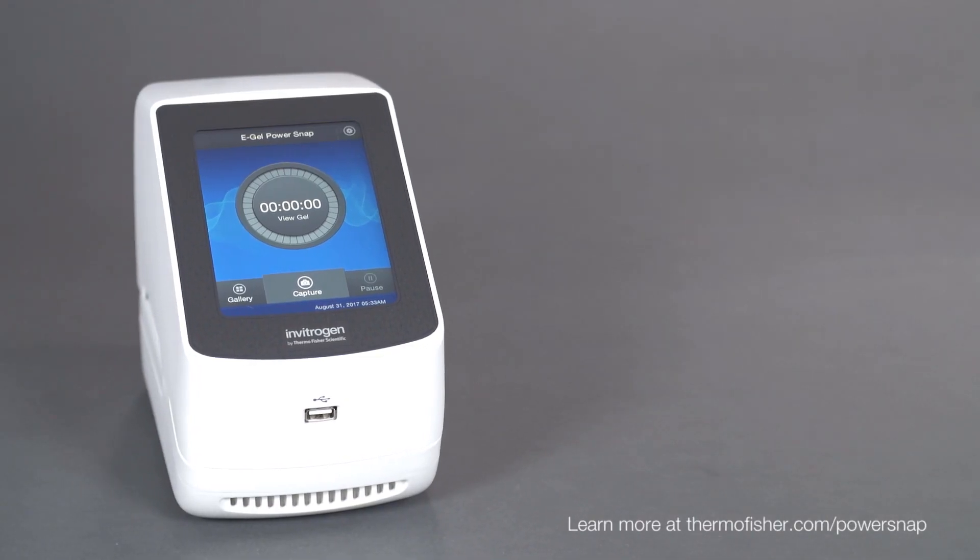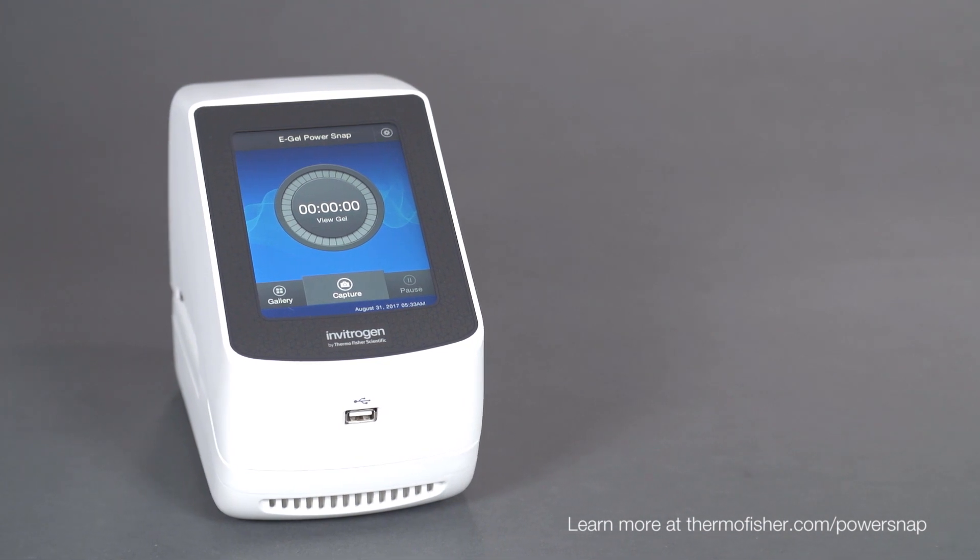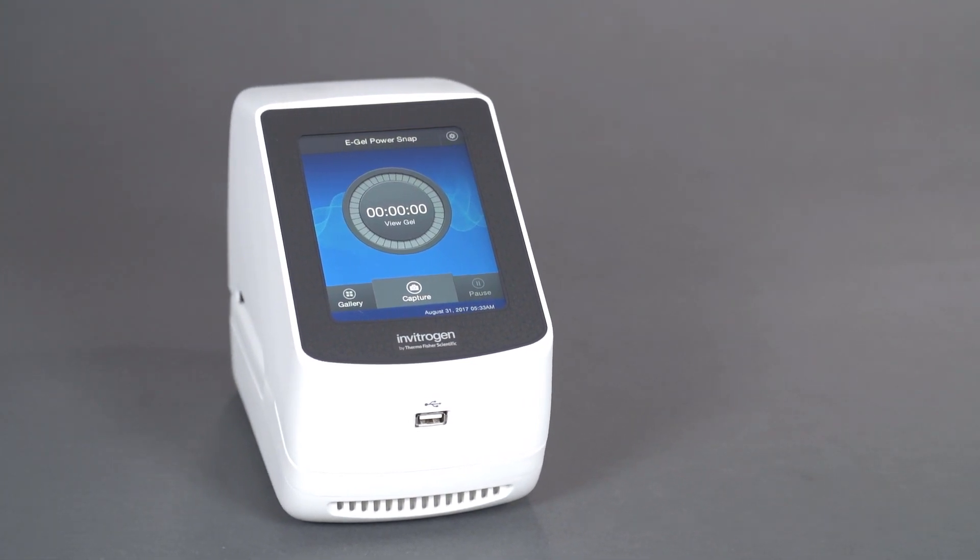Invitrogen eGel PowerSnap Electrophoresis System. Simplify analysis. Expand possibilities.